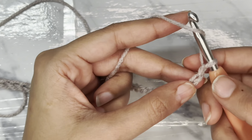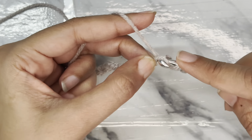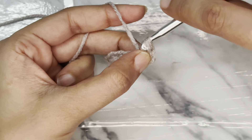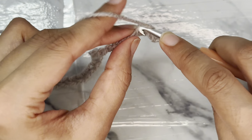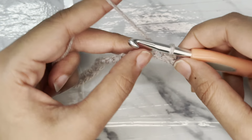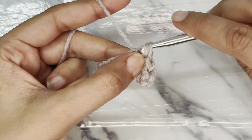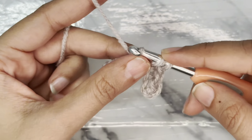Now we will be using a half double crochet slip stitch pattern in this cardigan. Yarn over, skip these two stitches and insert the hook into the loop, chain and pull up the loop — you have three loops on the hook. Now pull the last loop through these two loops. This is the half double slip stitch. Now again yarn over, insert the hook into the chain, pull up the loop, three loops on the hook and pull through two. Now follow the stitch pattern until the end of the chain.